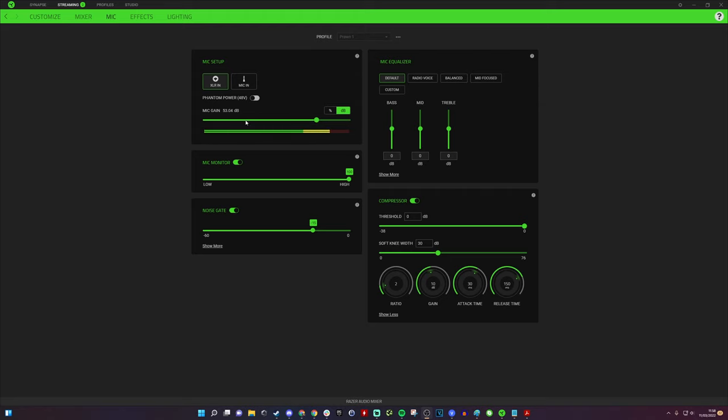I set the gain at 53 decibels, which I found works well. There's a meter below that registers how much is being picked up — the goal is not to go into the red too much and to avoid levels appearing when you're not talking. You can also adjust various mic equalizer settings and go between different sound profiles to change the quality of your voice. I'm going to show you how I tweak these things; I'll leave the settings in the description so you can try them out.